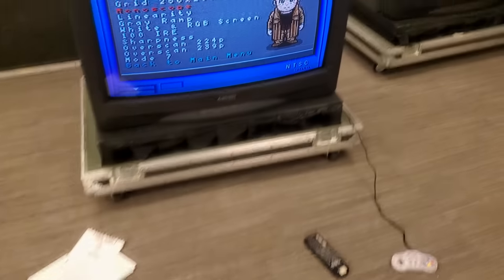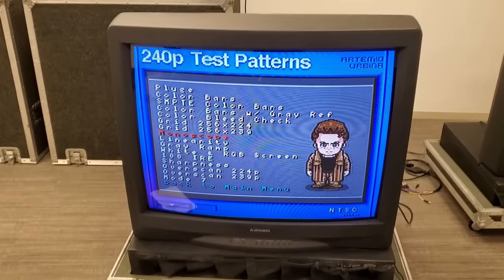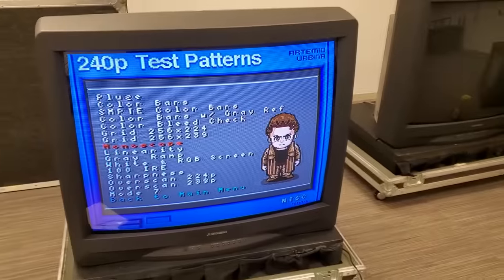Really cool stuff — these Mitsubishis come with remotes. If you ever see one of these and you want the biggest shadow mask tube, this might be your chance. Just really thrilled to get to look at them. Thanks for joining me today.